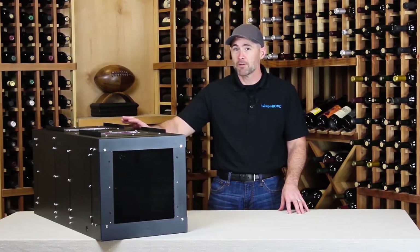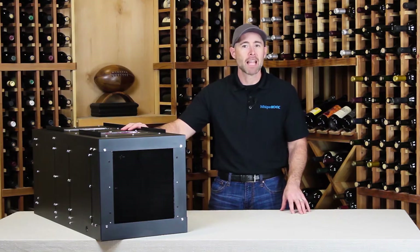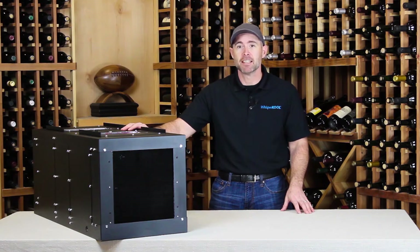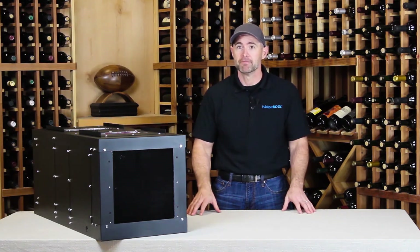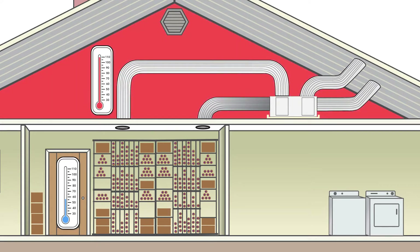The Phantom is a self-contained cooling unit, and that really simplifies the installation. There's no line set between the evaporator and the condenser, so you don't have to have a licensed HVAC technician install it for you, although WhisperCool does recommend one. This unit has a 55-degree temperature differential, so the installation environment can be as chilly as 42 degrees or as hot as 110 degrees, and the Phantom will still keep the cellar at 55 degrees.